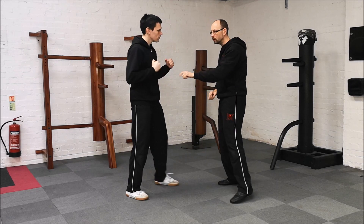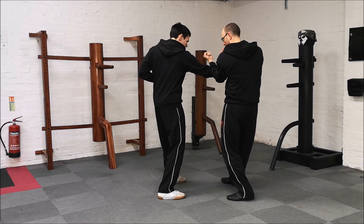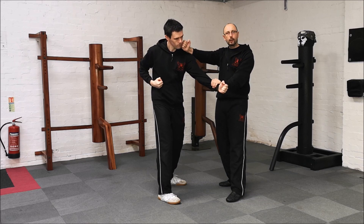You can go to the other side as well. Punch comes in, jumps out in, pushes through, roll. Punch comes in, tan, lap and strike.